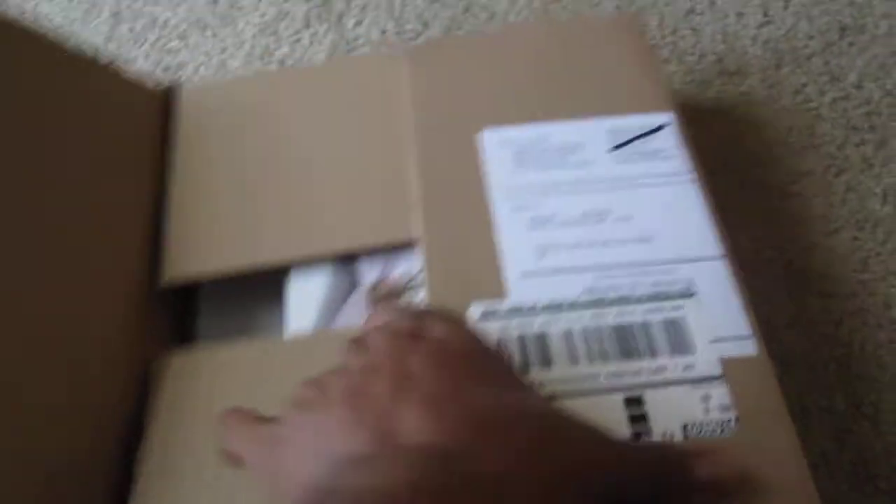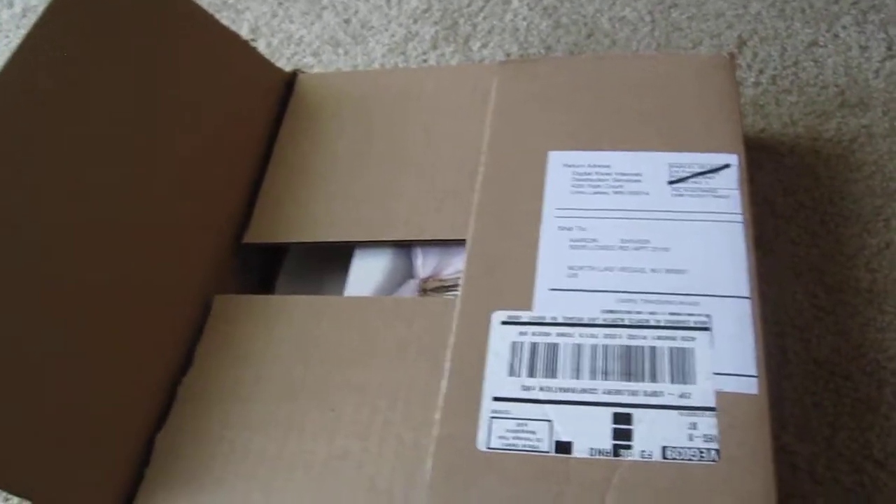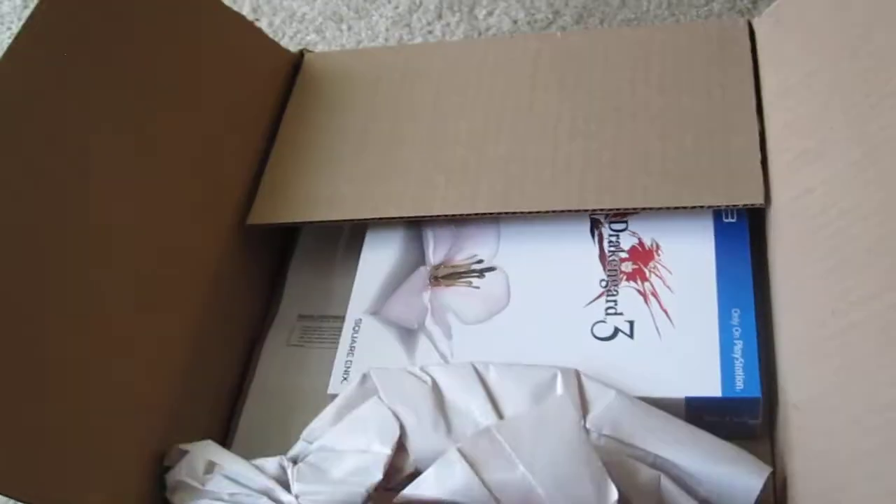And that game is... let's take out the knife here. Drakengard 3, for the PS3.